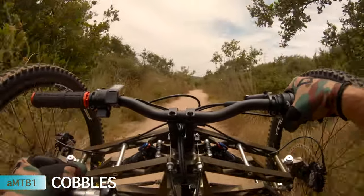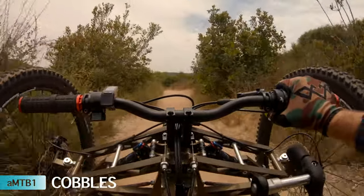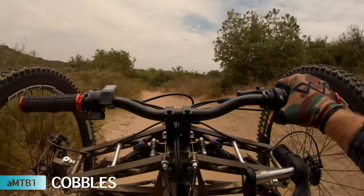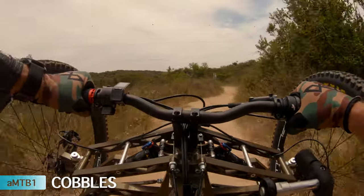I'm getting a lot of chain slap — a lot. I've got to figure out how to take a couple links out of both my chains. It sounds like it's my rear one mostly.